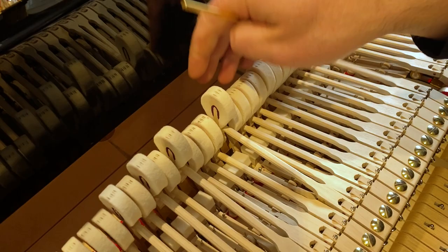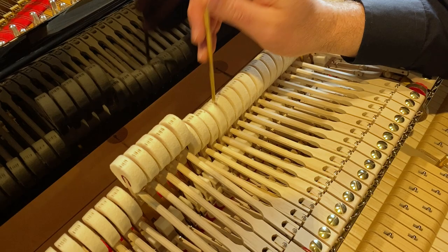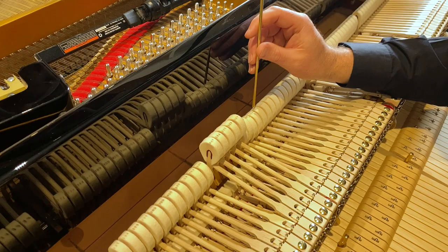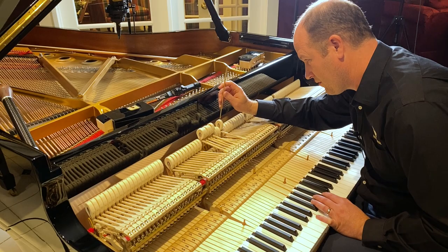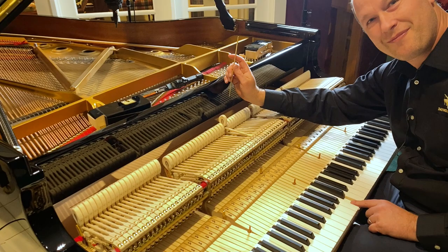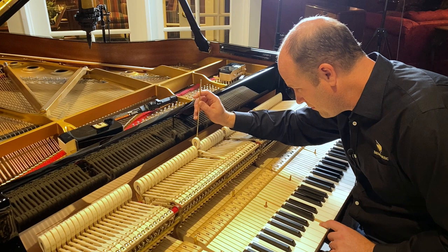When I play the hammer off the strings it's gonna catch on the back check. The reason I do that is because if it's not in check and I'm pushing, it bounces up and doesn't stay - I need something to hold it still while I'm poking in and pulling the needle out so it doesn't just float around. So you play the key - mezzo piano and up in dynamics - it should go into check.